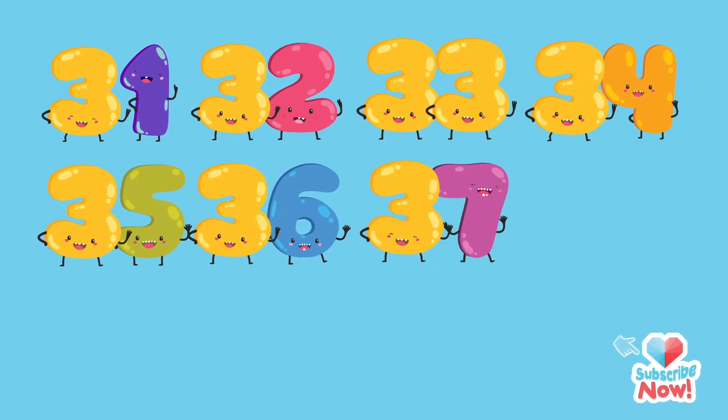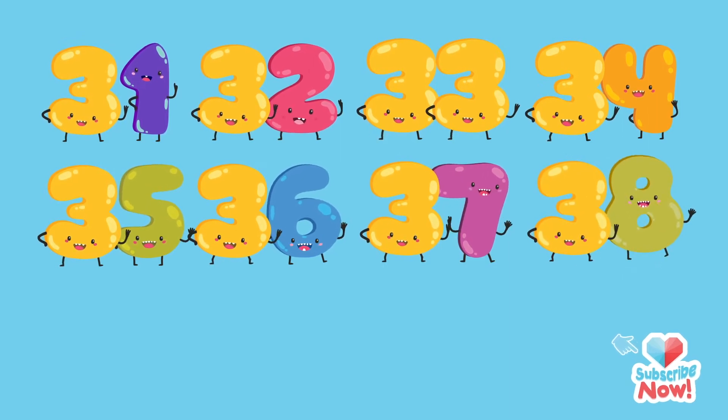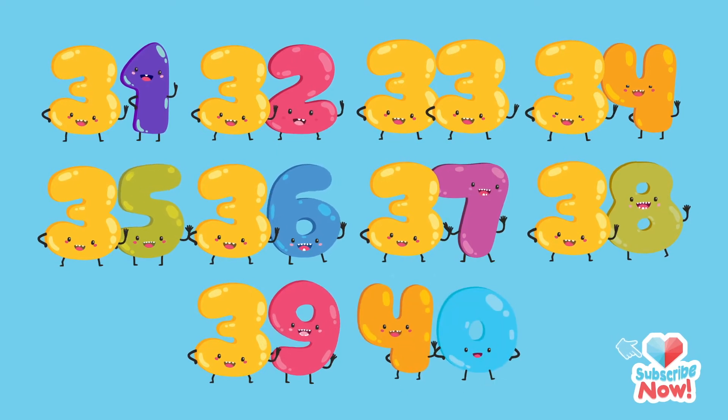Tatlongput anim, tatlongput pito, tatlongput walo, tatlongput siyam, apatnapu.